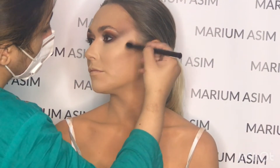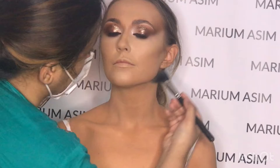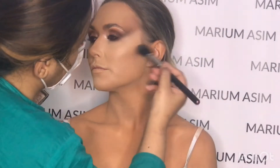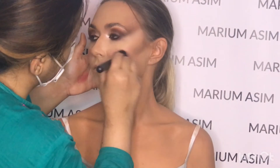Now contouring her face with the MAC Mineralized Skin Finish in the shade Dark Deepest, and further blending out her face with the Hourglass contouring powder to give a bronze, soft, glowy effect. Now applying a cream blush on her cheek area.